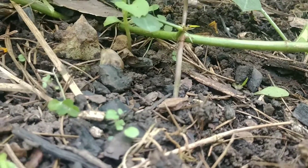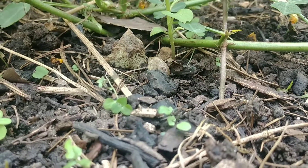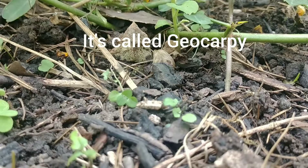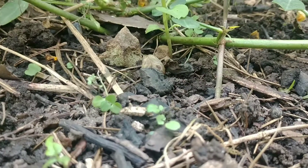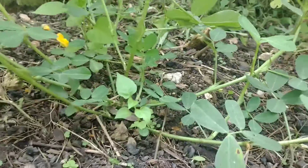A lot of people may not know this — it's not very common in the plant kingdom for this type of reproduction. Peanuts are trying to produce seeds for reproduction. I don't know the Latin or scientific name for this process; I'll have to look it up and maybe post it in the comments below.